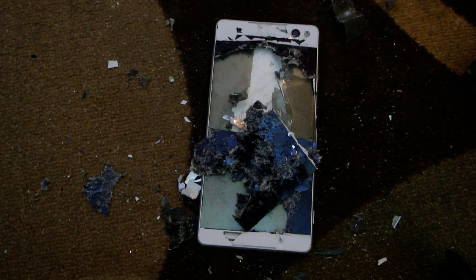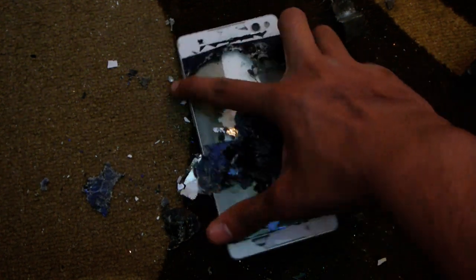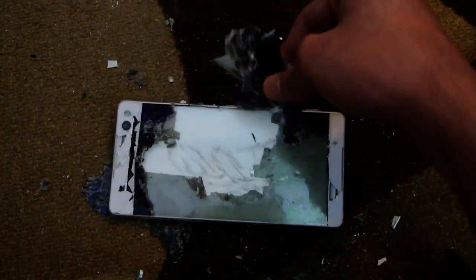Hey guys, so I did a full hammer test and a knife test of this phone. I'm just gonna give you my thoughts on what happened. You can see that it's completely destroyed. It had the same type of durability level as the Xperia M5 — it was not doable at all.